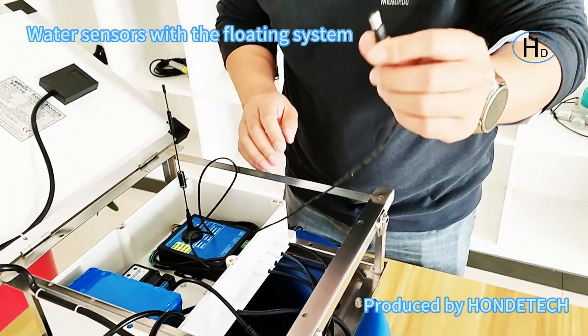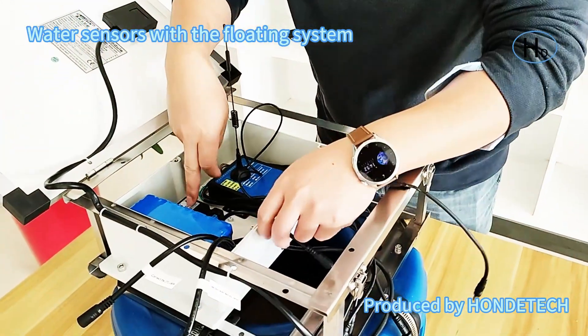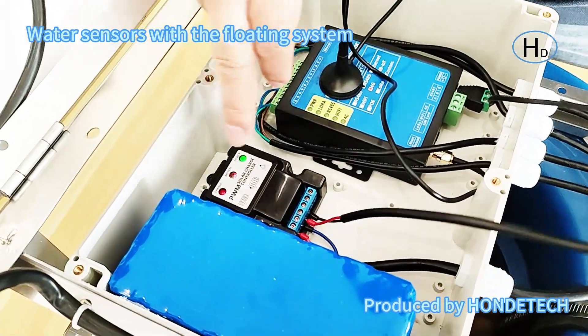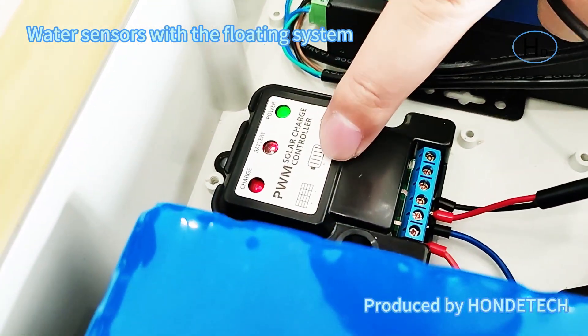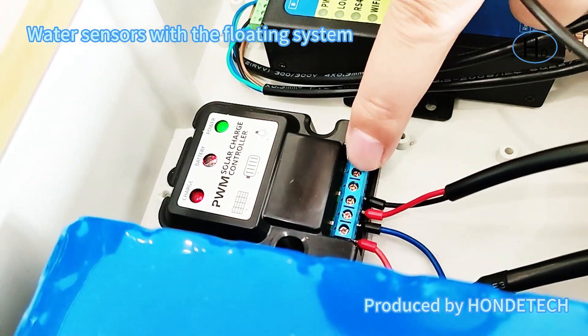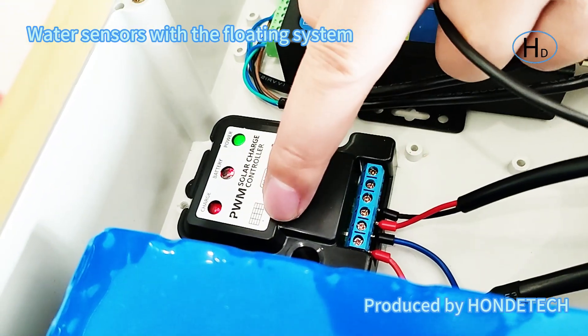Here is the power connector of the DTU, and here is the controller — it is a solar panel controller. It has different wires. Here you can check: this mark is the battery mark, so this wire is used to connect the battery. This one does not need to be connected.